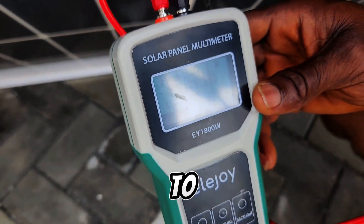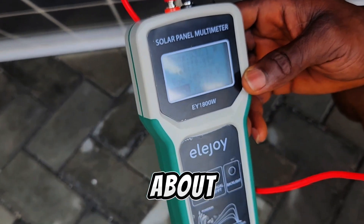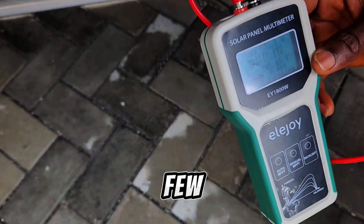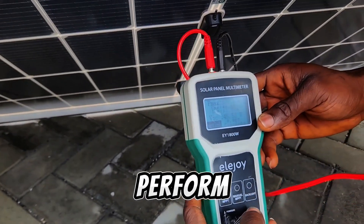I'll take the panel down a bit to see how much energy we still get from this solar panel. You can see the current is about 13.2 amps, which is very good with this dull weather. Few panels will be able to give you this result in this type of weather. Now let's perform another test.